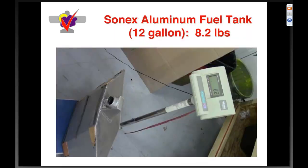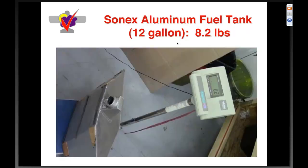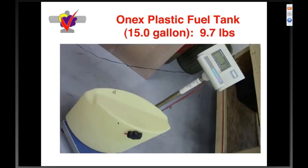Our original aluminum fuel tank — only one was ever made — weighs eight point two pounds for a twelve-gallon tank. Our plastic fuel cell is twelve point one pounds for a seventeen-and-a-half-gallon cell — about four pounds more. In my opinion, it's the best four pounds you can put in your airplane, period: the safety of this tank compared to the aluminum is not even in the same ballpark. The 1X tank is nine point seven pounds for the same plastic fuel cell.